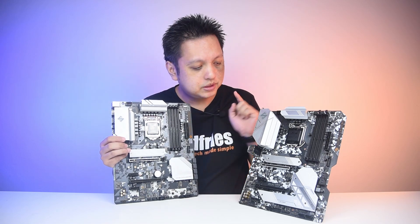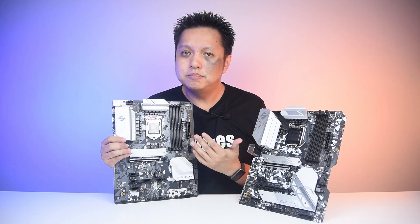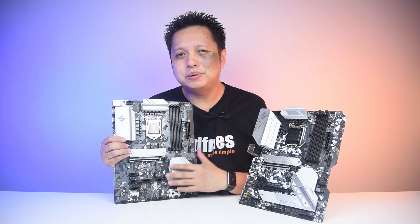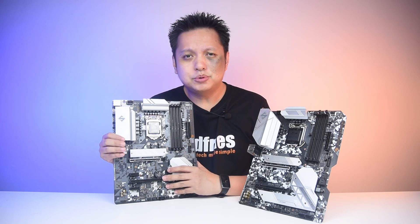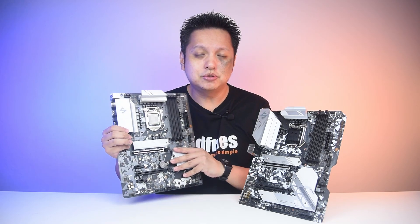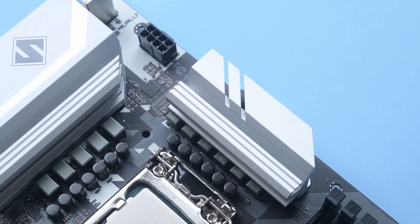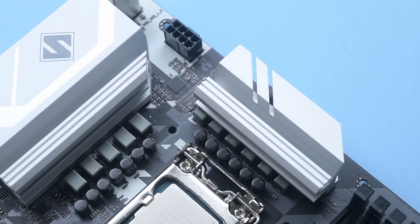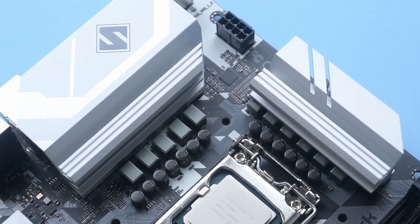VRM heatsinks — the B460 is a little bit bigger, but I guess it's okay. Being a B560 board, you'll typically be using it with an i5 or an i7 processor. Not going to go into much about overclocking. For those of you who are interested, the VRM is of an 8+2+2 Dr. MOS power phase, and it uses a Vishay SIC654 50A MOSFET.